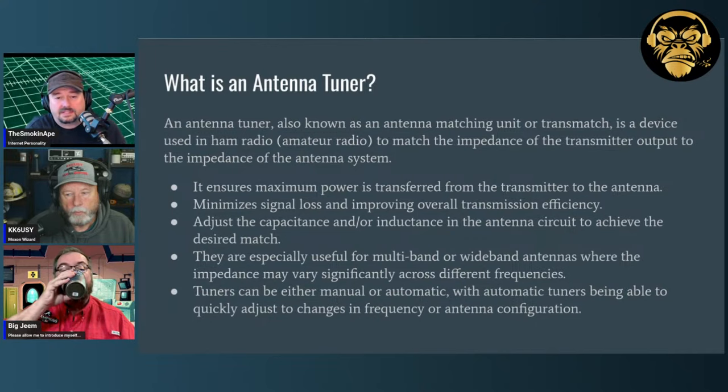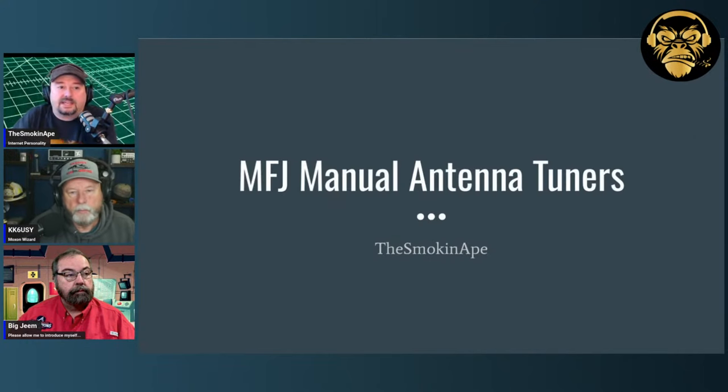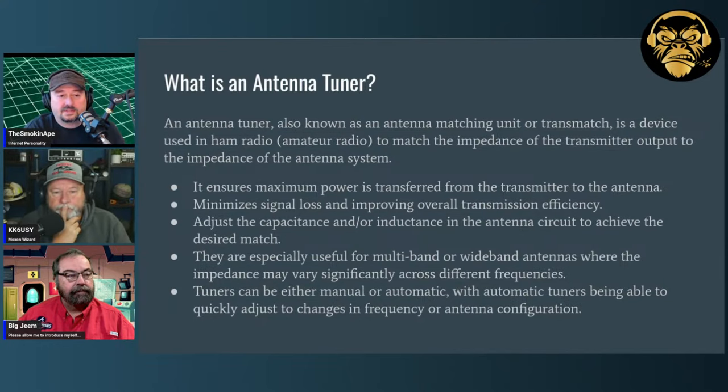Antenna tuners help ensure maximum power is transferred from the transmitter into your antenna, minimizing signal loss and improving overall transmission efficiency. When your signal reaches your antenna, if there's an impedance mismatch — and there usually is — some signal reflects back. A lot of hams put the antenna tuner in their ham shack, so you still have that impedance mismatch at your coaxial cable and antenna, but what you want is the tuner to protect your radio from those reflections coming back, because reflective power can damage your finals.